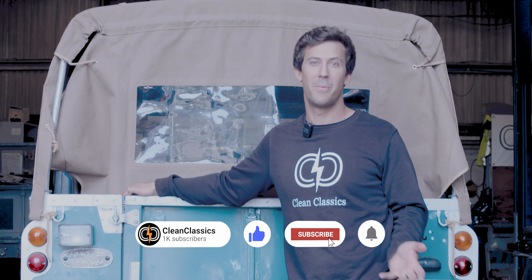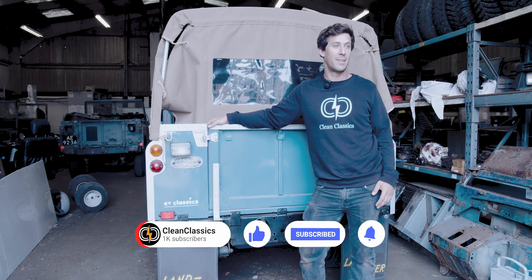Thanks for watching as always — please like and subscribe if you've been enjoying the content. Put a comment down and let us know if there's anything you'd like to see. See you next time.